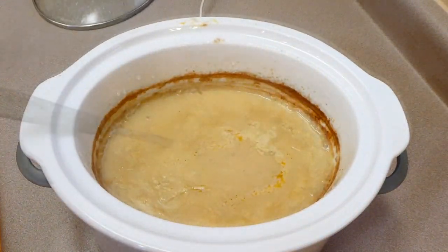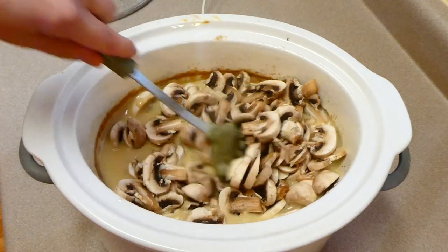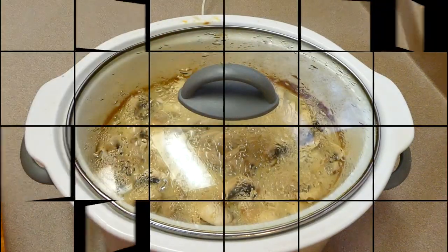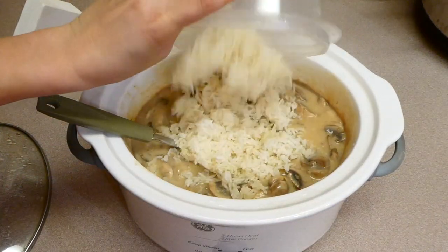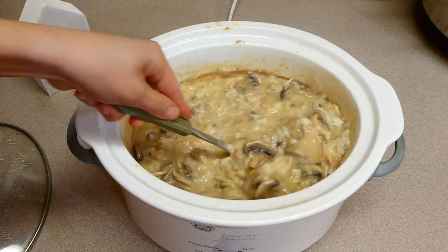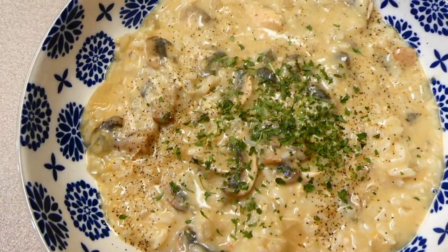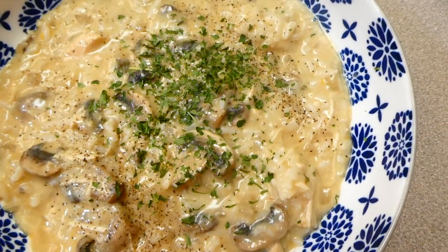Thirty minutes before it's finished cooking, I'm adding in our diced mushrooms and letting it cook for an additional 30 minutes. Now I'm adding two cups of already-cooked white rice — I cooked it in my Instant Pot earlier in the day — along with one cup of sharp cheddar cheese. Let it cook for an additional five minutes to warm everything through and melt the cheese. It came out so, so good — not the most glamorous looking, but it has extremely great flavor.